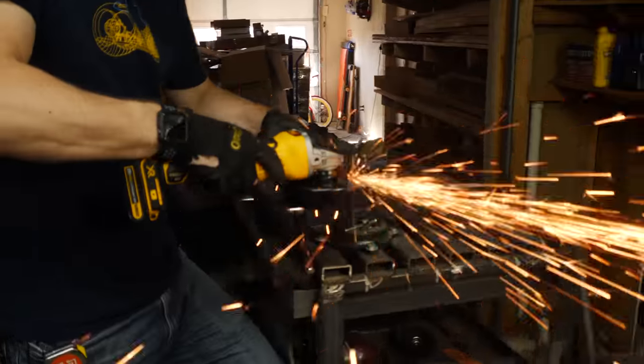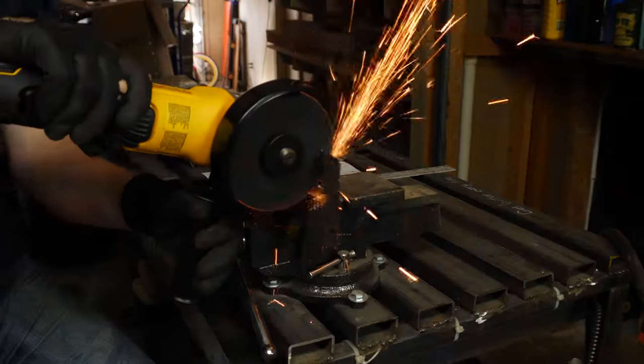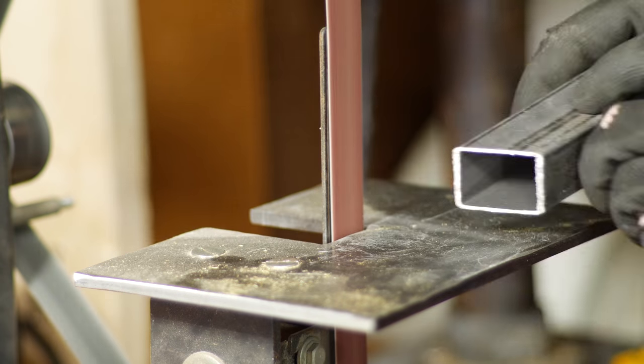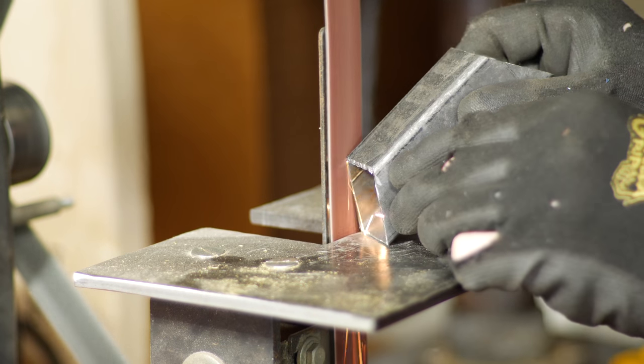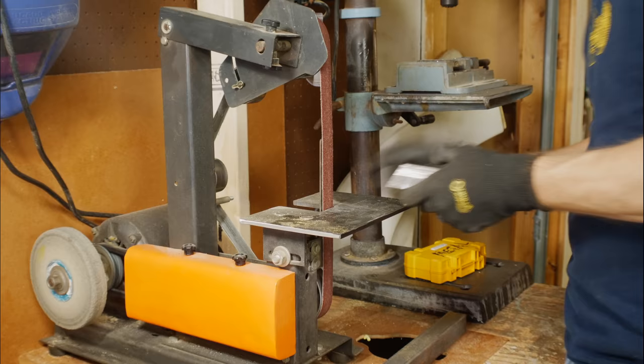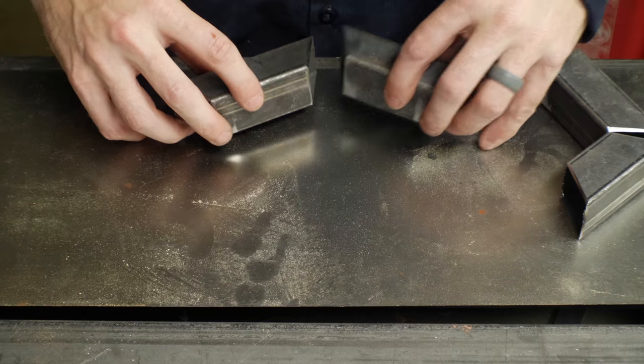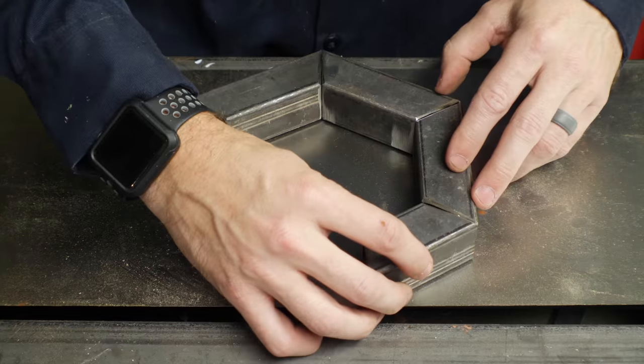All of these open ends of the tubing needed to be closed up, so I cut down some sheet metal with an angle grinder and made some squares that could act as caps. Before I welded any of these, I took each one to the grinder and added a small bevel to each edge that would get welded. This small channel gives the hot metal a place to go so that it's a strong weld even after you grind it smooth.